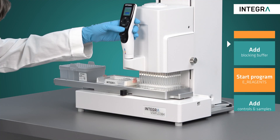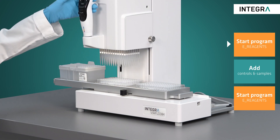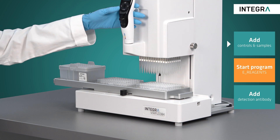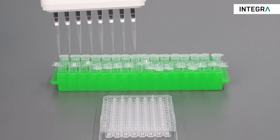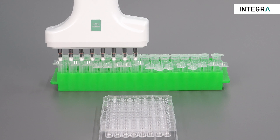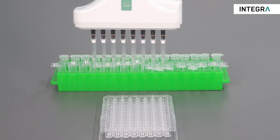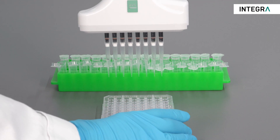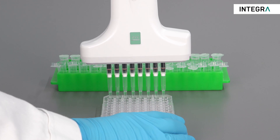After adding the blocking buffer, the plate is incubated again. Now it's time to add our samples. In our example, the samples are already set up in a 96 well format. Of course, if your samples are stored in microcentrifuge tubes, simply use the Voyager adjustable tip spacing pipette and reformat your samples from the tubes to the plate at the simple touch of a button. This not only saves time when compared to a single channel pipette, but reduces transcription errors as well.